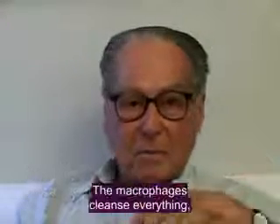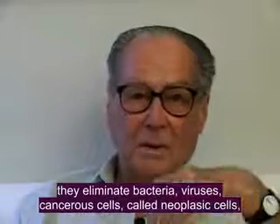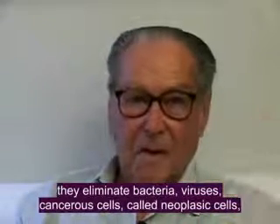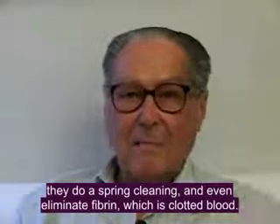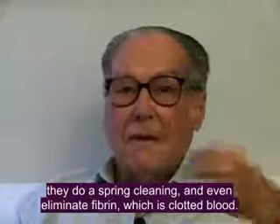They clean everything — eliminate the bacteria, the virus, the cancerous cells, called neoplasmic cells, and eliminate the fibrin, which is the coagulated blood.